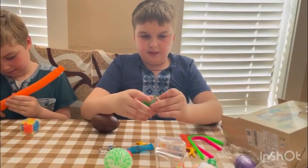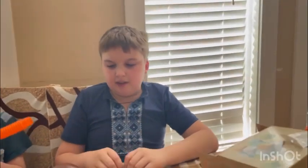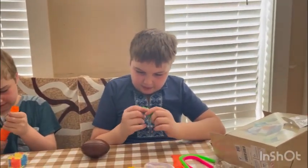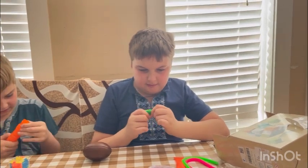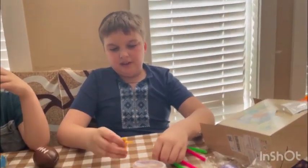Wait, you didn't tell me how much you rate it. Um, 10 out of 10. Put it on the side. What about this one — it's called peas, like you have to pop the peas. Is it fun? Interesting. What do you rate it? 10 out of 10.